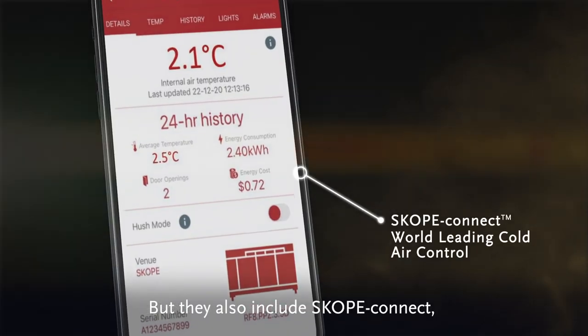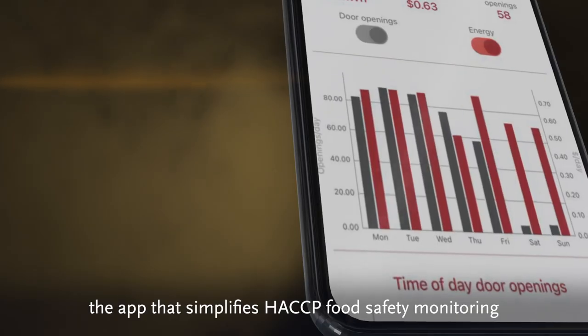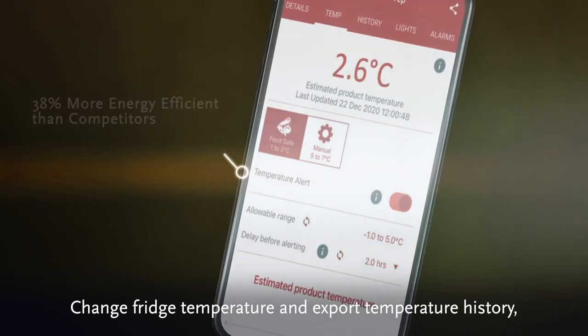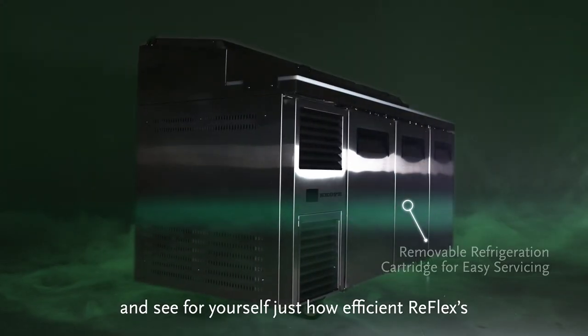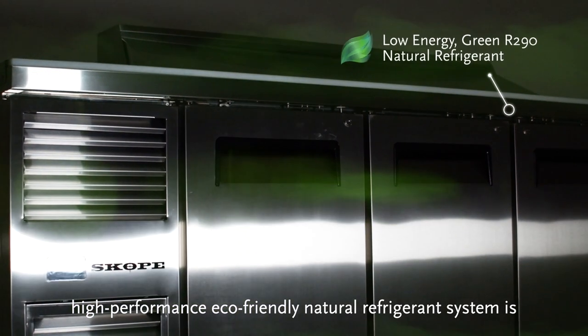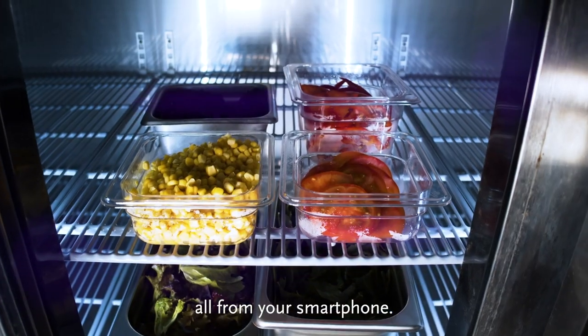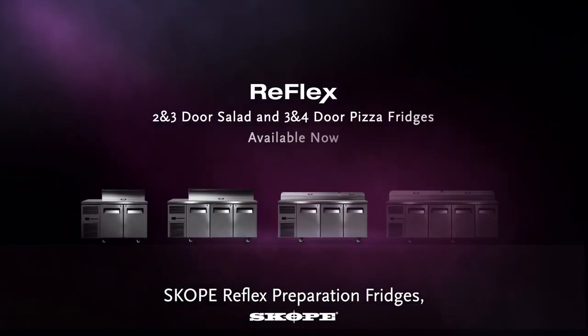They also include Scope Connect, the app that simplifies HACCP food safety monitoring and helps you minimize your power bills. Change fridge temperature, export temperature history, and see for yourself just how efficient Reflex's high-performance eco-friendly natural refrigerant system is, all from your smartphone.